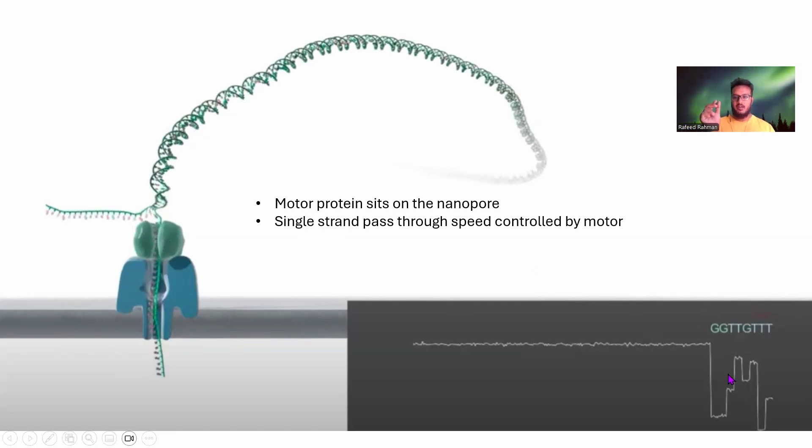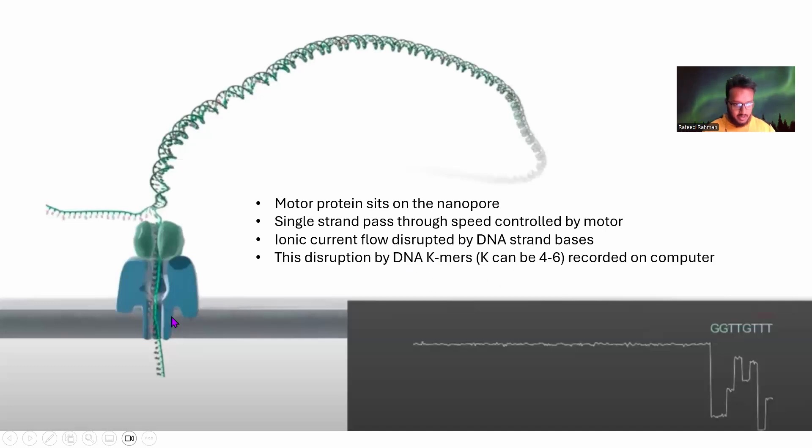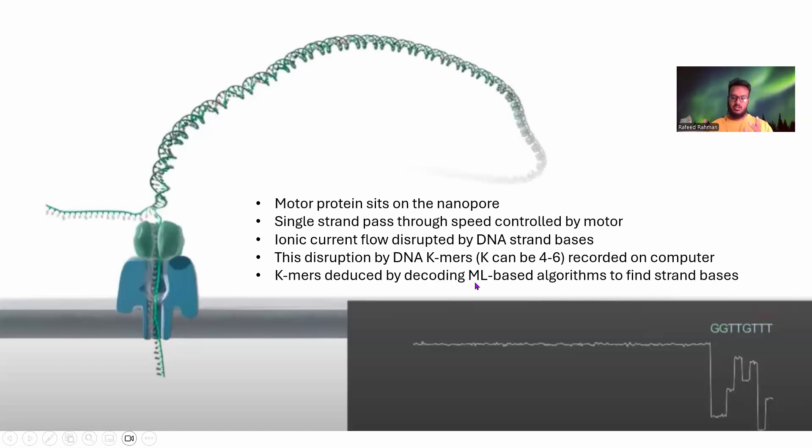As the DNA strand flows through the pore, the ionic current is disrupted by DNA k-mers — typically four to six bases are present in the nanopore at a time, and these are recorded. Machine learning-based algorithms then decode these k-mers from the flow of disruption signals, allowing you to deduce the entire DNA strand.